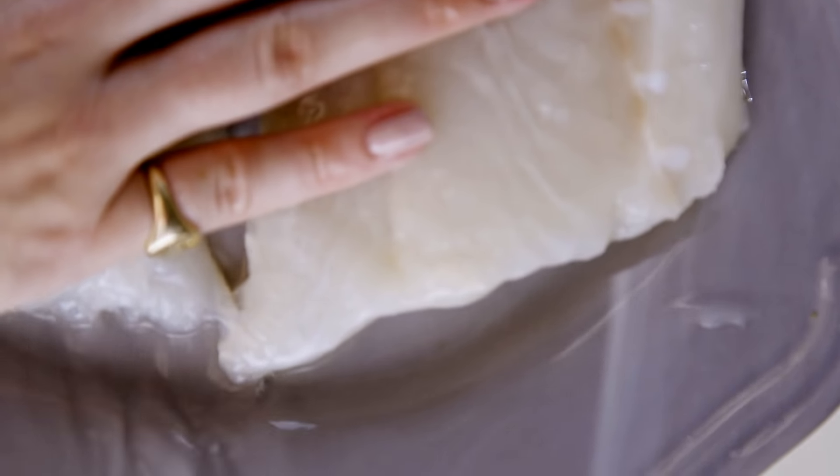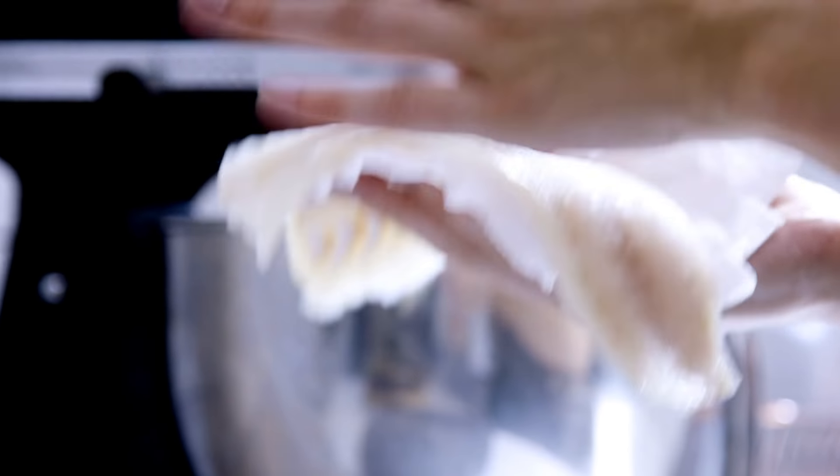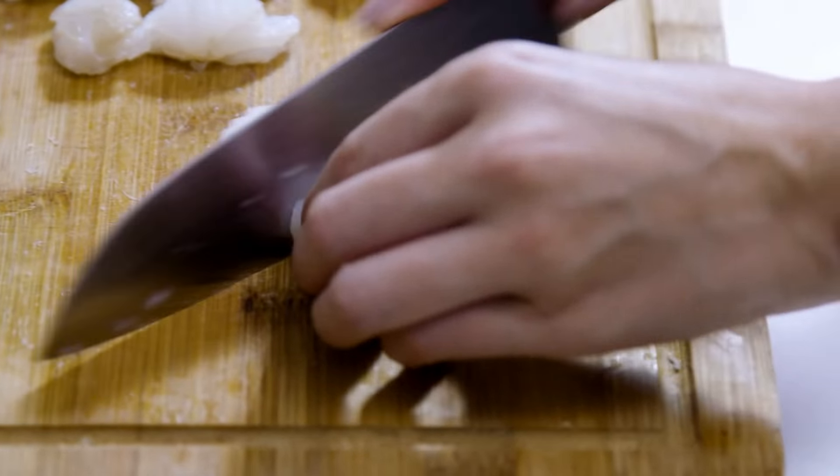Now we've got most of the moisture out of the fish using the salt. We've just got to wash it off and rinse all the salt off. We're going to cube it and pop it into our saucepan, ready for the spices. Now we're just going to pop this into a non-stick pan, ready for our spices.